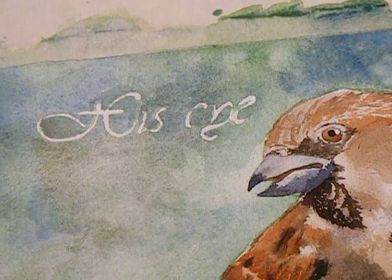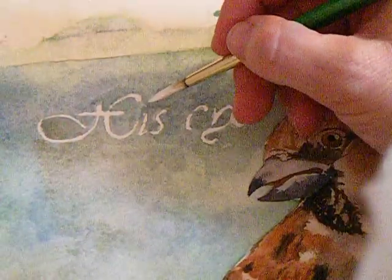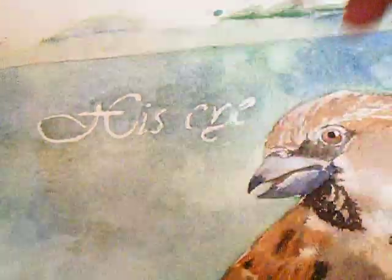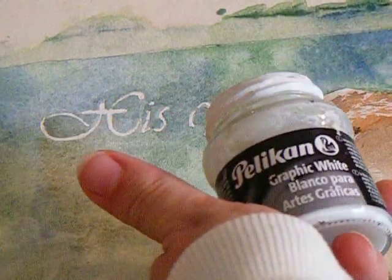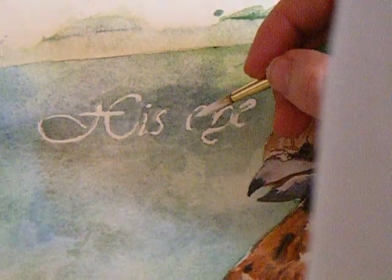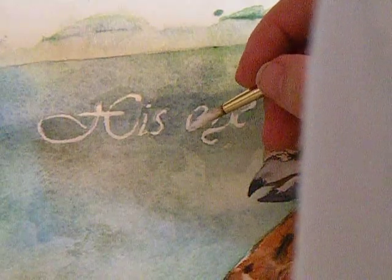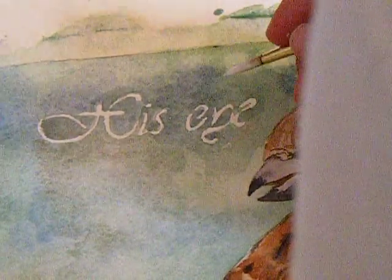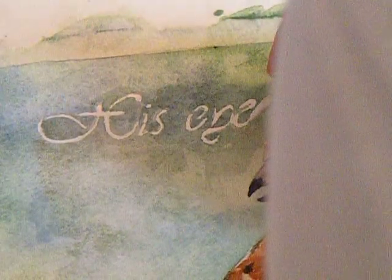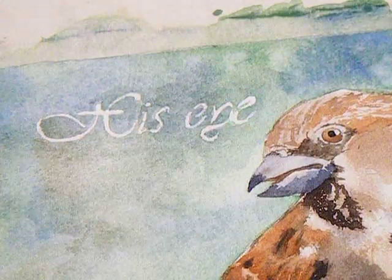Traditional watercolorists call this cheating, which I'm okay with — it can't be perfect. I'm going in with Pelican graphic white paint, just adding little details that got lost when I was putting the mask in. I'm refining things a little bit; I don't really need a lot, just a few little details.